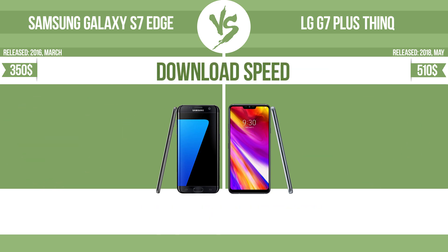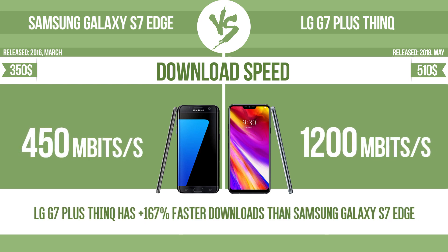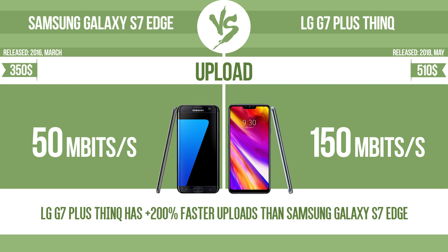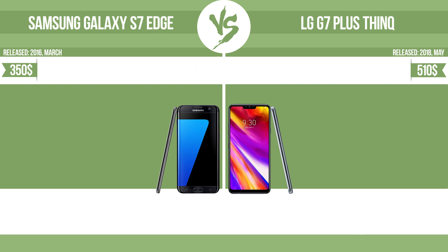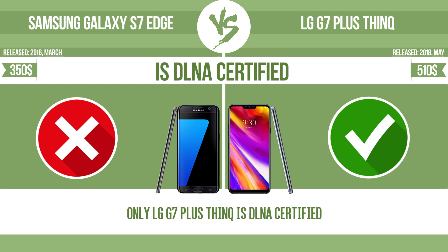Download speed. Upload speed. Is DLNA-certified? All DLNA-certified products are compatible with one another. When different devices are connected to the same network, data can be transferred easily between them.